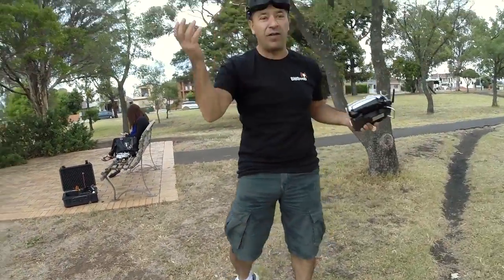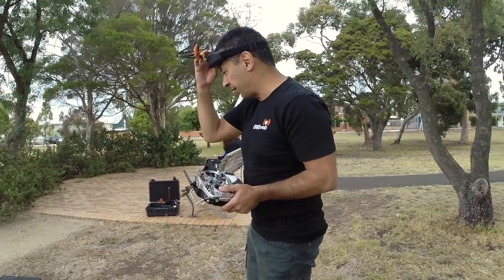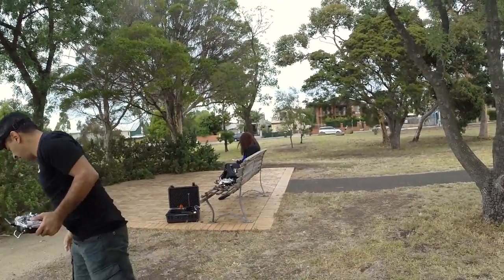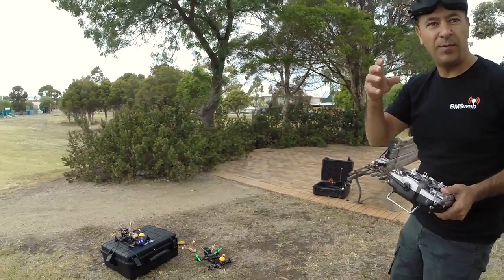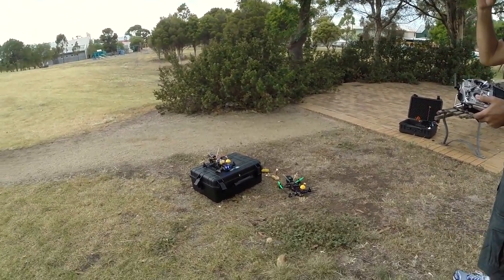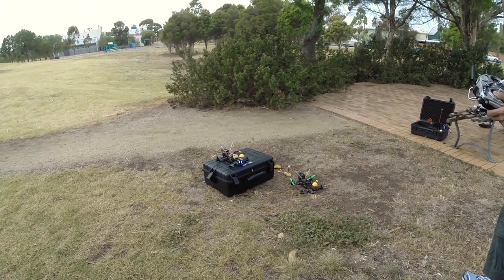Wish me luck — I've never flown here so I've got no idea where I'm going. Just take it home, I'm sure we'll work it out. I have to get a bit of a feel for the place. We're recording with the GoPro and the Mobius — not 4K though.